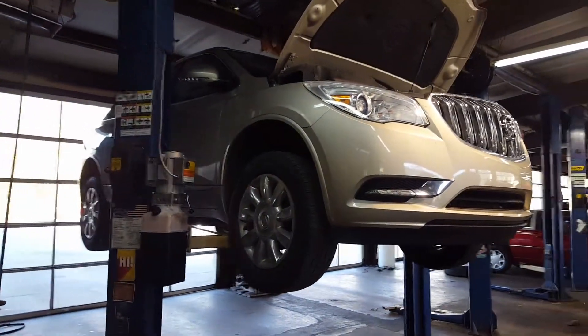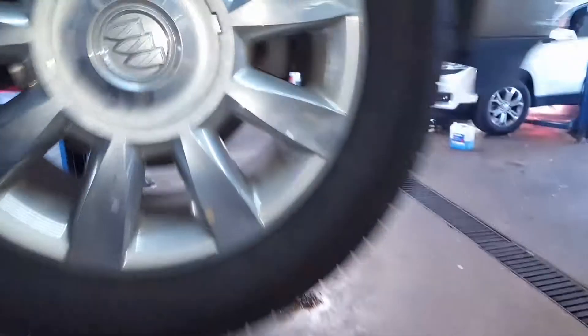Good morning. This is your 2013 Buick Enclave, and this here is your cabin air filter, which as you can see is looking pretty dirty.